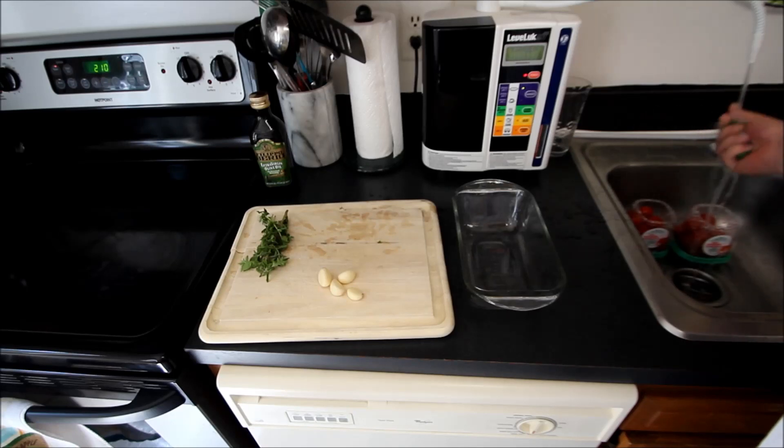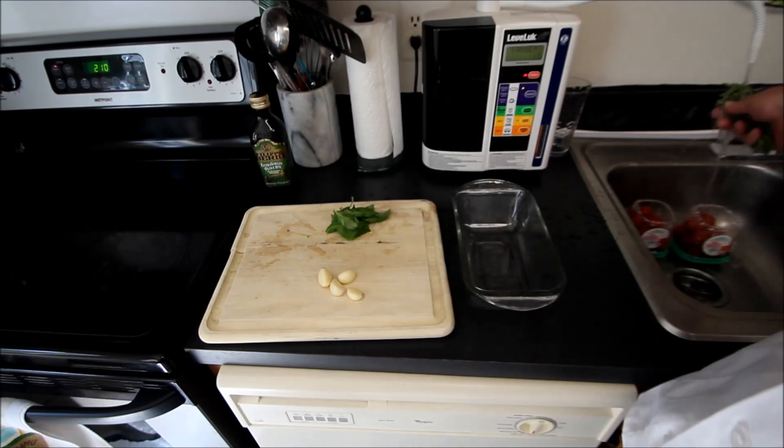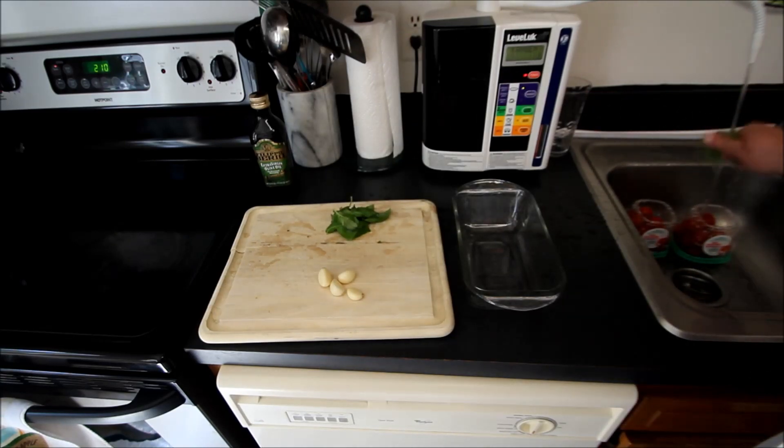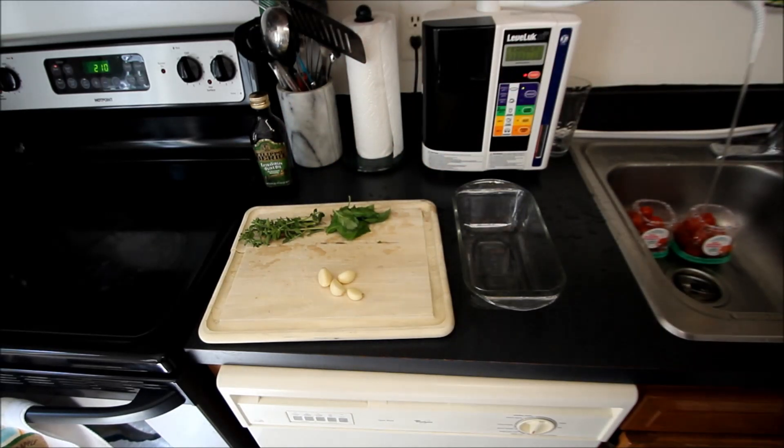We've got some basil — we're going to wash that off — and a little bit of fresh oregano, which we're going to do the same with. I'm going to finish cleaning up these vegetables and then show you how we're going to prep up these cherry tomatoes.